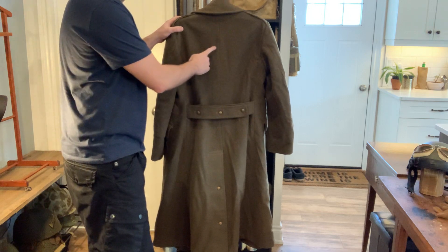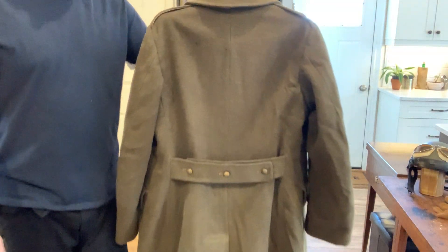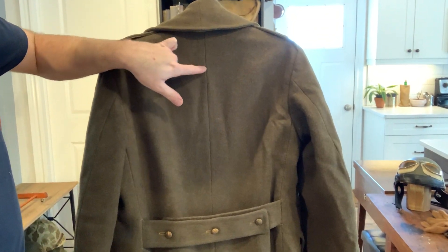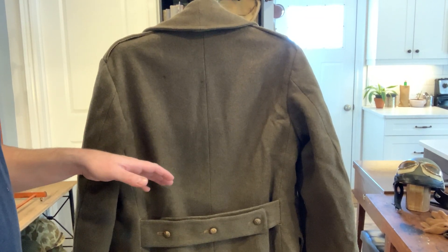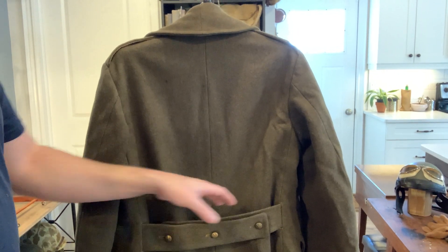The general thing with the 1939 pattern — and I'll pull this up closer after you get a general shot — is at the back here you'll notice just one seam going down. That's what they had for the 1939 pattern, and the complaint was that this fit too tightly; there wasn't enough stretch to it.